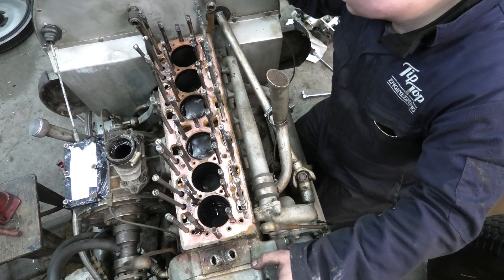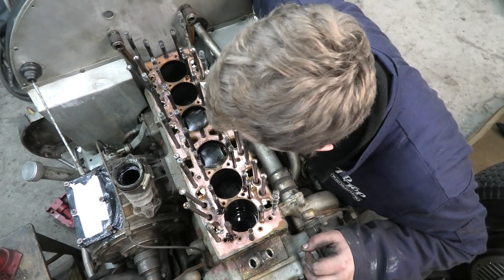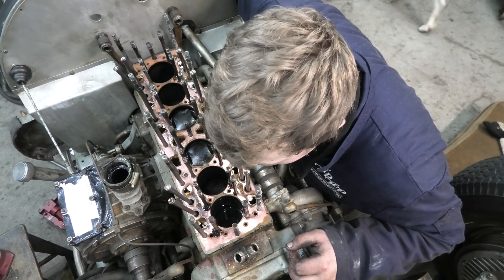I thought we were getting a stroke out then. Well, that came off a lot easier than what you thought. With the head of a bottle jack and a bit of prize - cracked it.